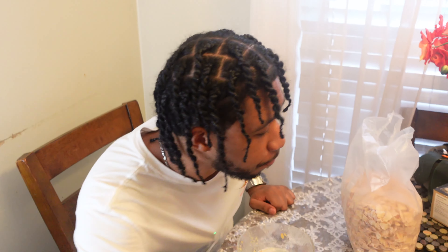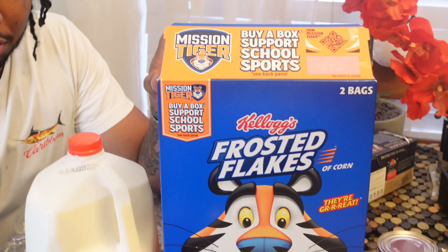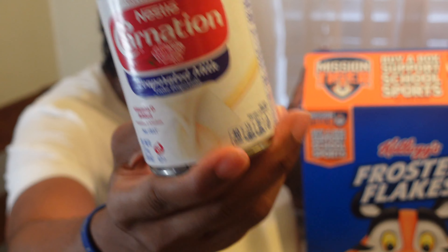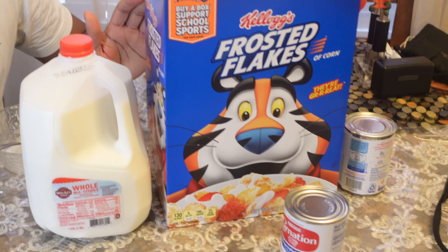Just like that — gourmet cereal. I changed your life. Three simple ingredients: milk, cereal, and the secret one — the evaporated milk. Make sure y'all get this exact same one. If you use anything else, don't blame me. You could use Froot Loops, but that's the only other cereal you could use.